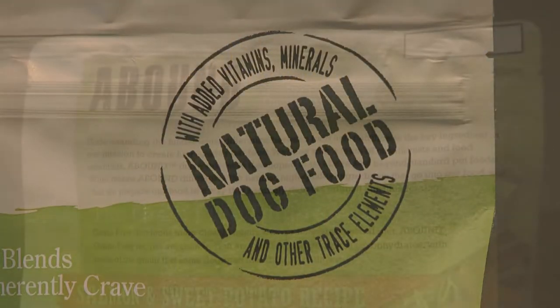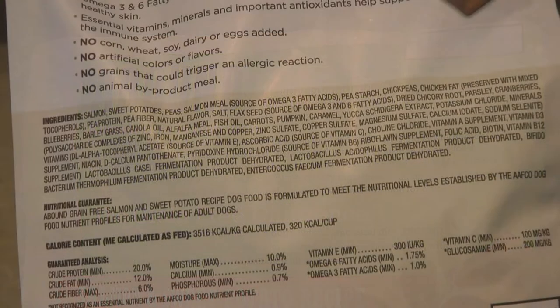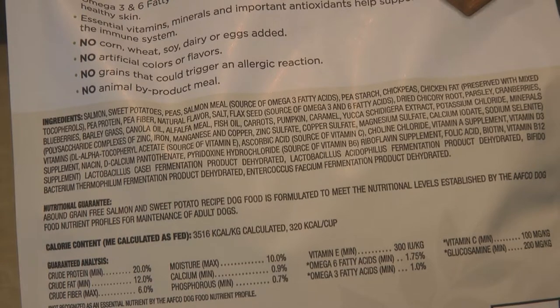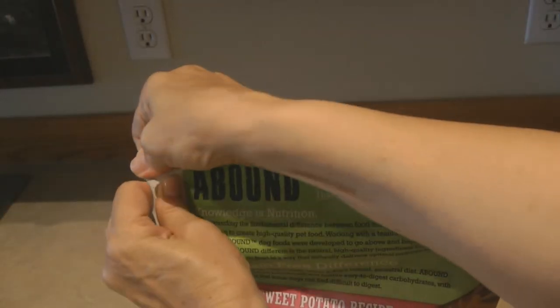It's a natural dog food. On the back of the package you can read more about the nutritionists and food scientists that developed Abound and the grain free difference. The salmon and sweet potato recipe is a high quality protein. You can see the ingredients and the nutritional analysis — the first ingredients are salmon, sweet potatoes, peas, salmon meal, chickpeas, and chicken fat.